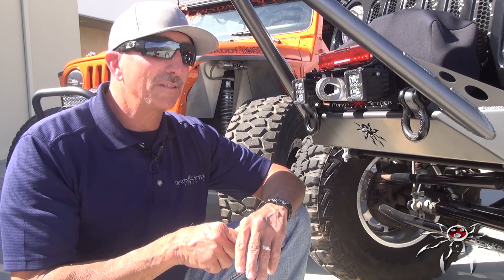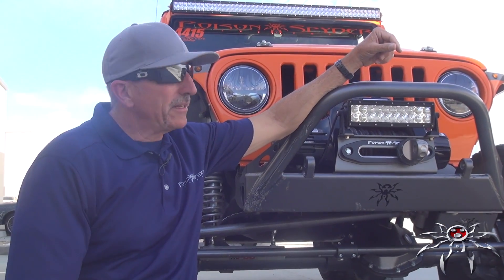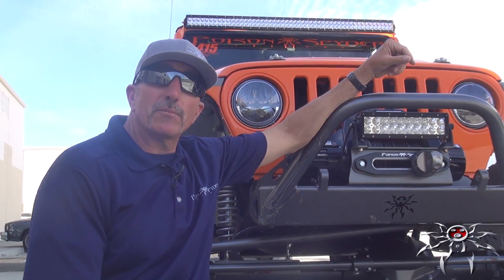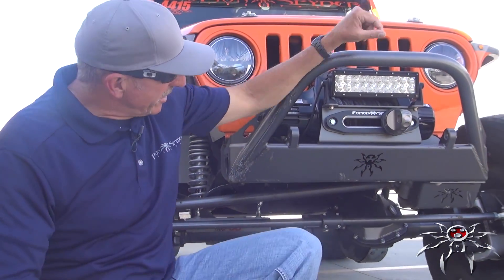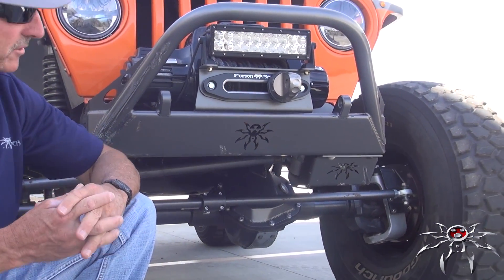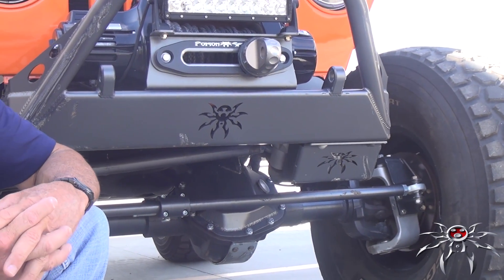On the JK there's an available skid for the sway bar disconnect motor. On the TJ and YJ version, you also have an available skid for the steering box, which bolts right to the bottom of the BFH bumper.